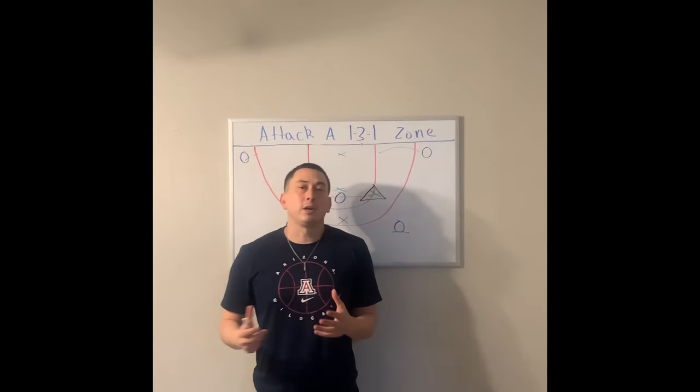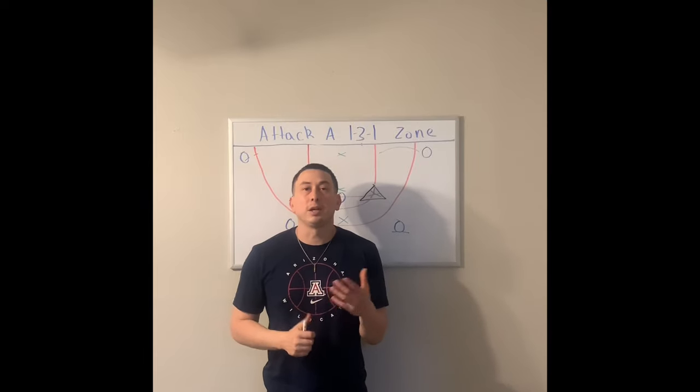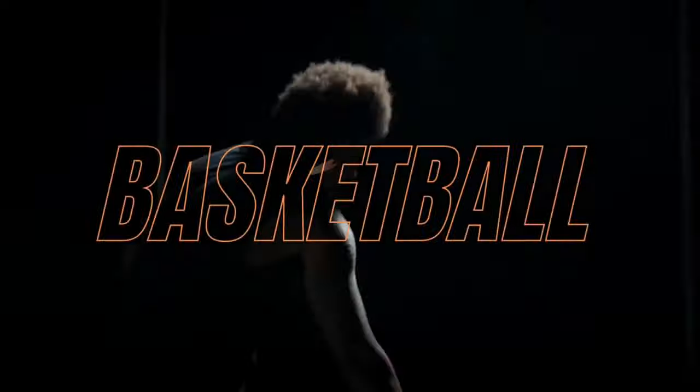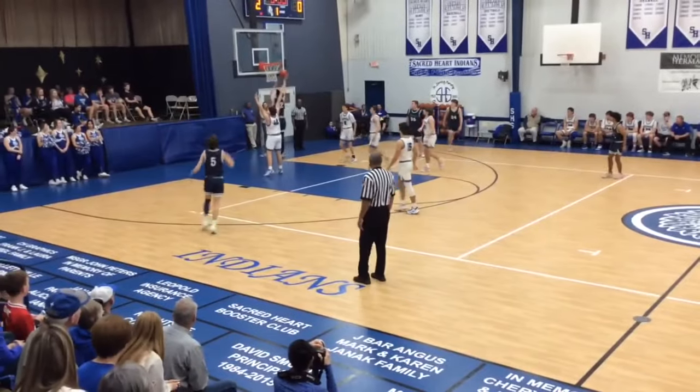Now that we've talked about this basic wrinkle of how we attack a 1-3-1 zone, let's go ahead and look at some game film. Here we're already setting up the defense — we actually ducked behind and hit this player.